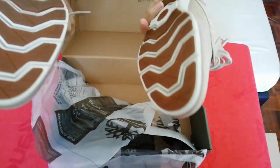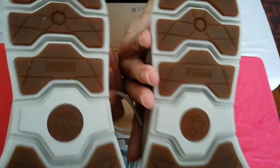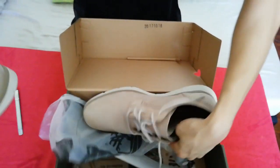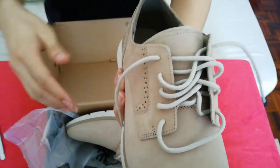And you can see there is a SensorFlex base over here — it's a rubber base, so it won't slip easily. And it's the size of US 11.